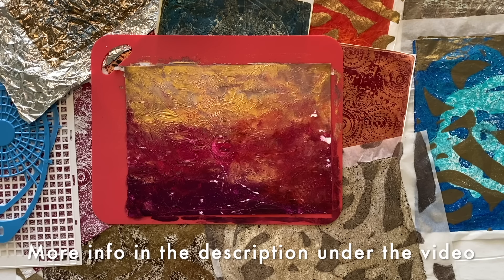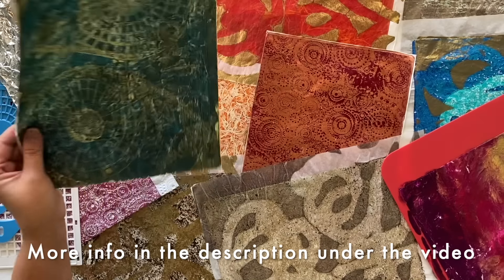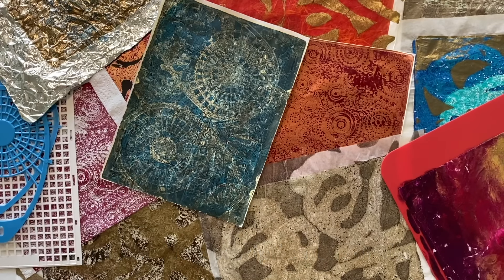Now I've got all of these beautiful collage papers, I better pull out the art journal and make some choices about which ones I'm going to use. I'm definitely using that one - so what am I going to put with it?